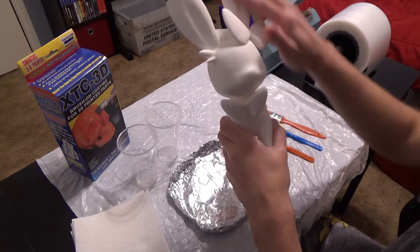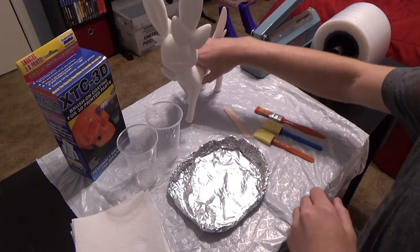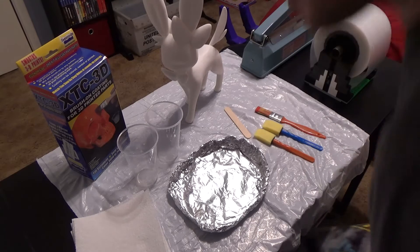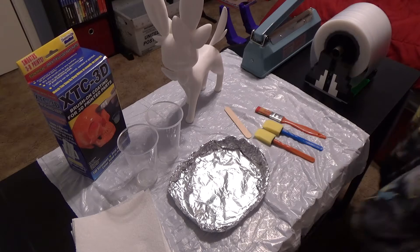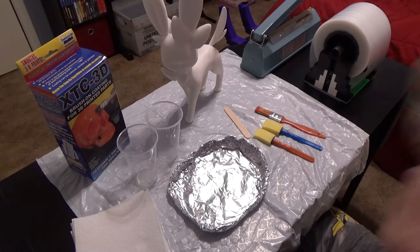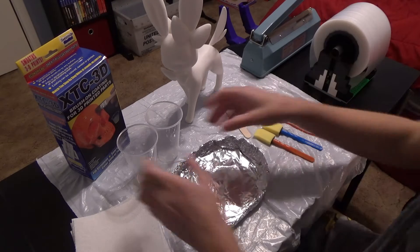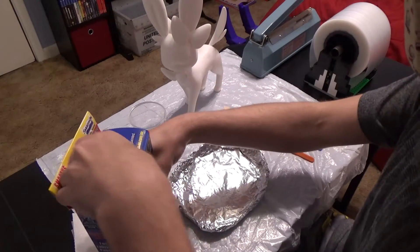So I'm actually very happy with how this turned out despite not having used this stuff before. First thing I'm gonna do is put on a little face mask. I don't think this stuff is gonna smell really strong based on what other people have said, but if I've learned anything about other people, it's to never trust them. So I'm gonna wear a face mask anyway.